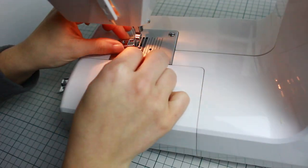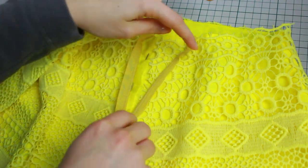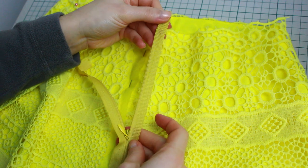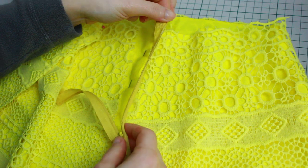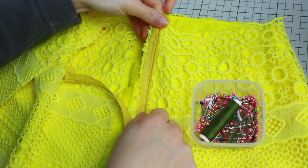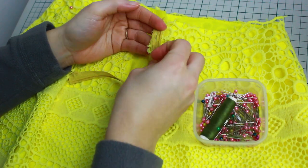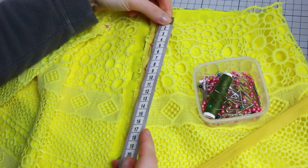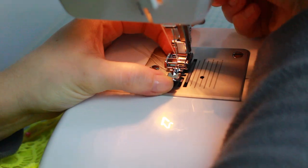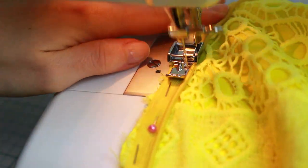Switch to the zipper foot to get as close as possible to the zipper teeth. With the zipper facing you, get one of the fabric parts and fold it backwards so the teeth face you. Move the zipper up slightly since we're adding a waistband later — cut that little piece off, then pin the zipper all the way. I'm sewing around 18 centimeters, about 7 inches from the top. Once everything is in place, sew with a straight stitch as close as possible to the zipper teeth.